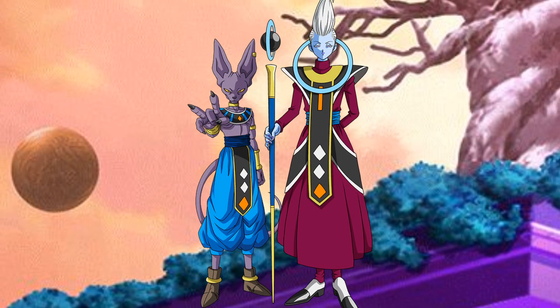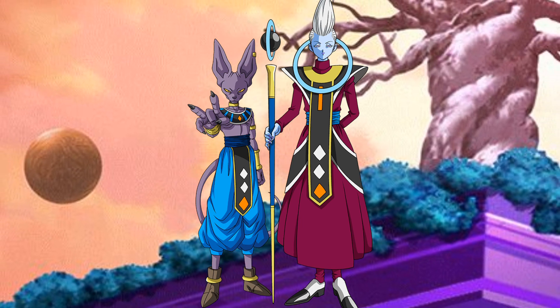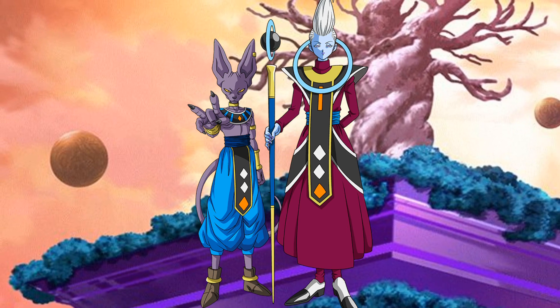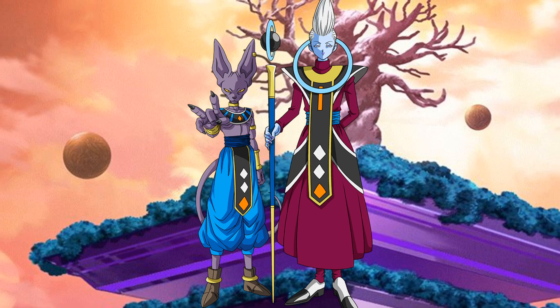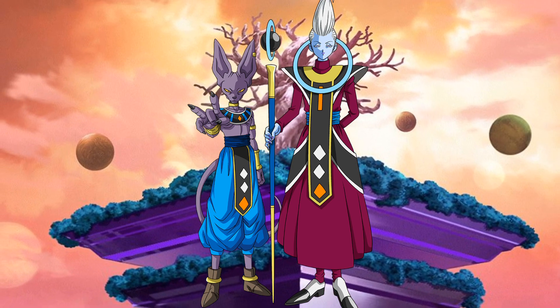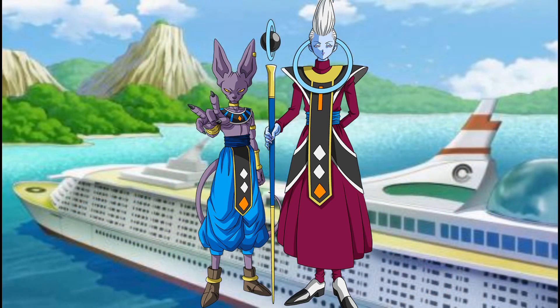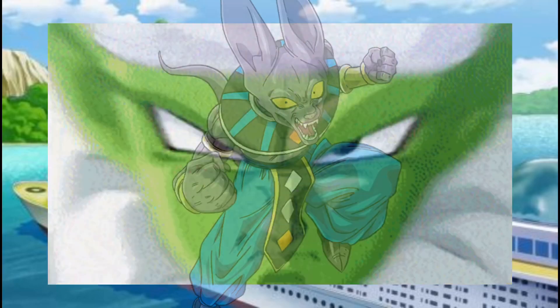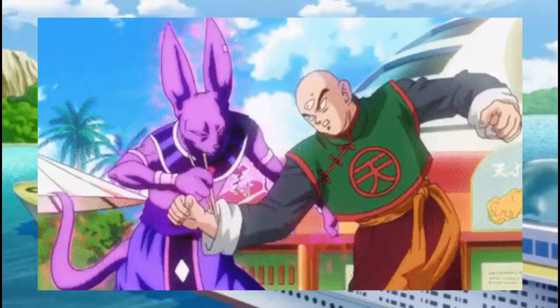Now let's jump into Battle of Gods. Beerus the God of Destruction wakes from his nap and dreams of the Super Saiyan God, prompting him to ask Whis about the Saiyans still alive. Whis replies that most live on Earth, including the Saiyan who defeated Frieza. Beerus and Whis head to Earth, but Beerus eventually gets tired of waiting on the Super Saiyan God. The Z fighters attempt to fight Beerus but are smashed with ease.